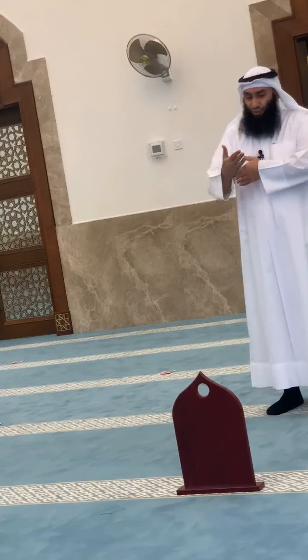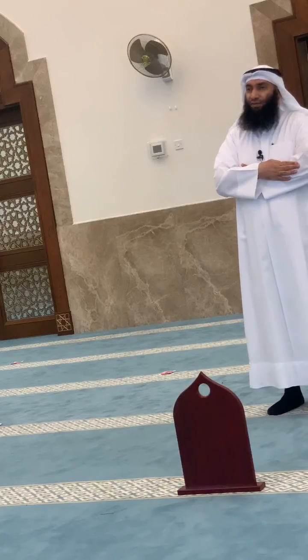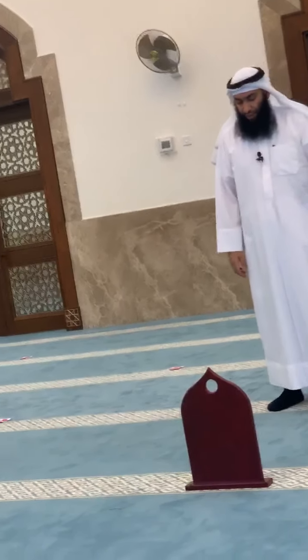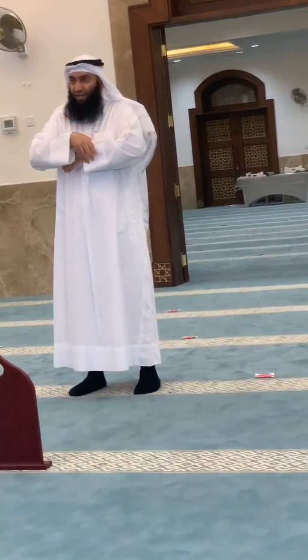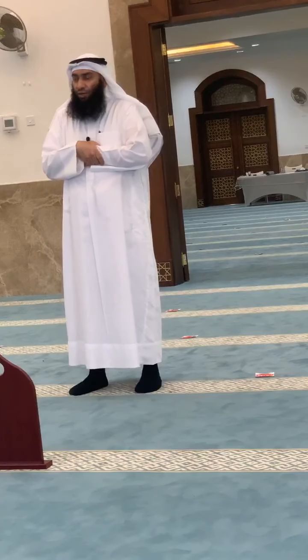If you want to apply the third way of sunnah for hand placement, it should be above the navel. So after saying Allahu Akbar, the first thing you do is put the right hand on the left hand on the chest.